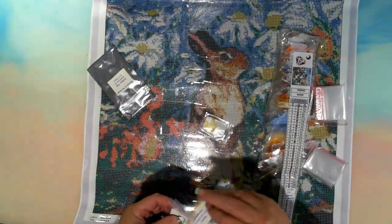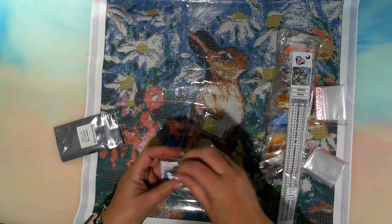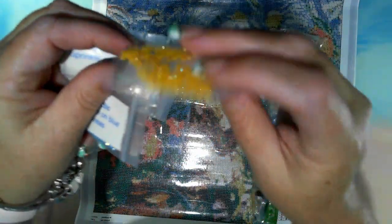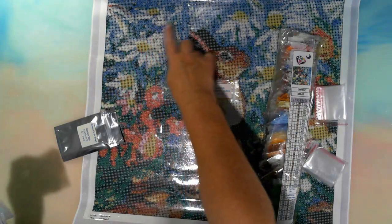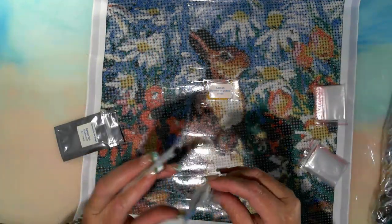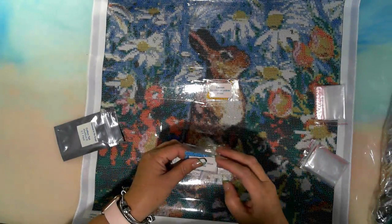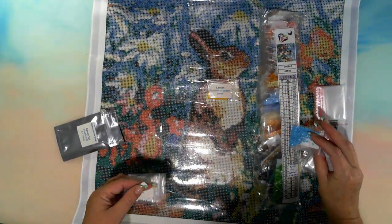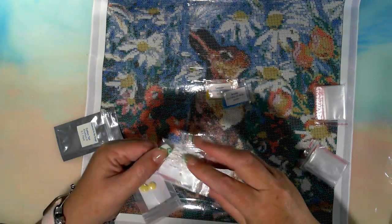Let's open this up and see what's inside — oh, pretty! Okay, we're not just getting AB-style drills, we're getting the pretty stuff. We have Lemon, which is just a sprinkle — the Lemon to sprinkle on yellow areas. You're looking at the flowers. Arctic to sprinkle on the blue. Now what I tend to do when I get the special drills is I try to find a symbol that's close to that color and use that as my guide — just as a little help. Then we have Snow, which states sprinkle on white areas.